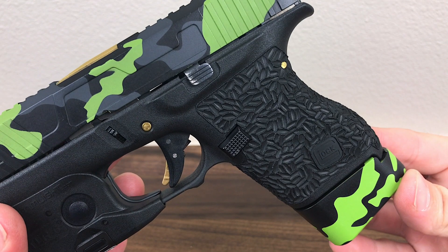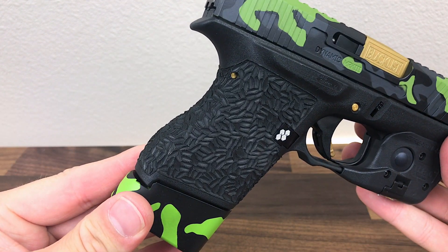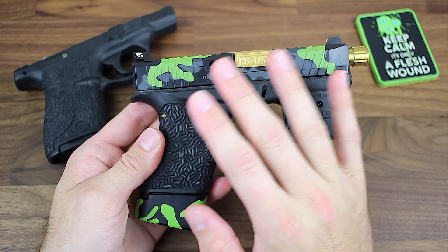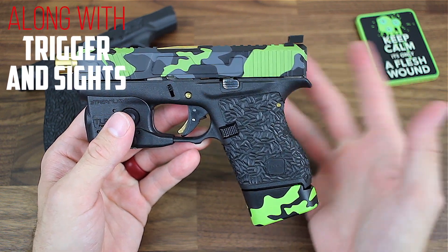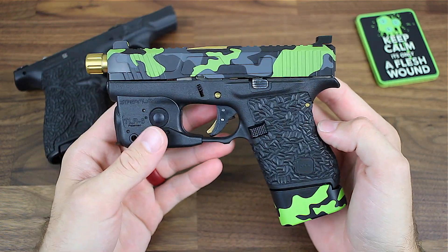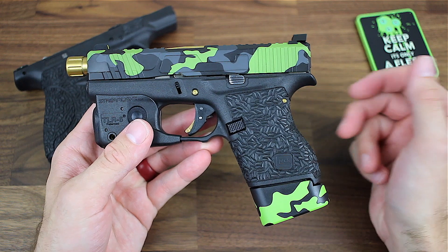All in all, I'm just really impressed with NAF Solutions' work — the price and the turnaround time. You guys are in the market, you really should check them out. And if you have a pistol and you're looking to do a modification, don't waste your time with all the other goodies first — this really should be one of the first things you do. This changes the way you shoot your pistol in a good way. It's just so much more comfortable to aim, to shoot, to control the recoil. So if you're looking to make a modification, I would definitely go with a stipple job first — and if you're going to do a stipple job, definitely check out NAF Solutions.